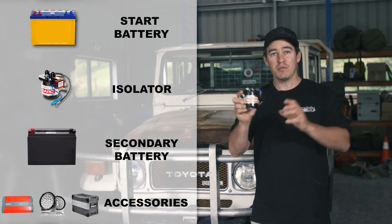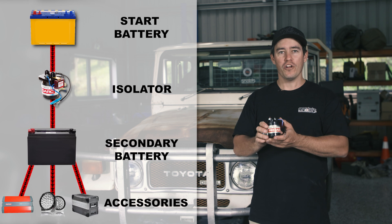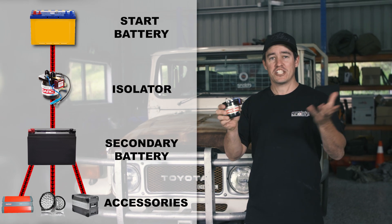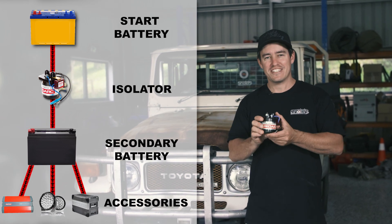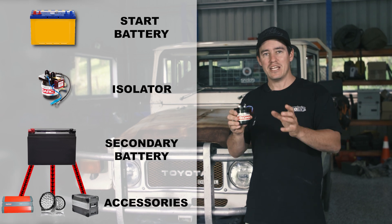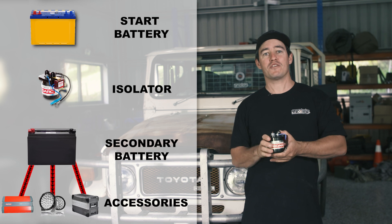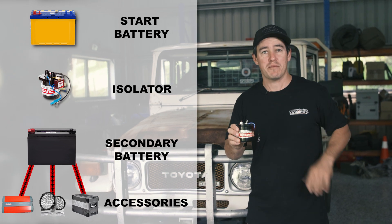The isolator is the simplest form of dual battery system on the market, and it works like this. When you turn your vehicle on, the charge from your alternator is going to charge up your second battery, and also your start battery. The second you turn your vehicle off, it's going to isolate that second battery, so it doesn't drain your start battery. That way, you'll always be able to turn your vehicle on, no matter how low your second battery gets.